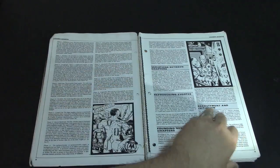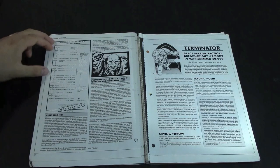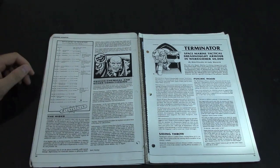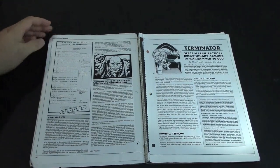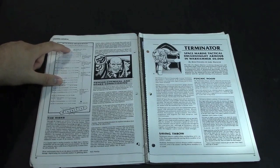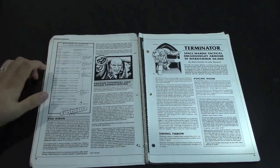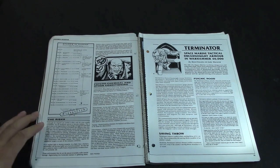Variations between chapters — all this cool stuff. Stages in the Marine Initiation — I remember this being in a White Dwarf around issue 180 to 200, way back in the day. All the different implants: Black Carapace, implantation age ranges. They started with 10-year-olds, and by the time they're 18 they're still getting their final implants.